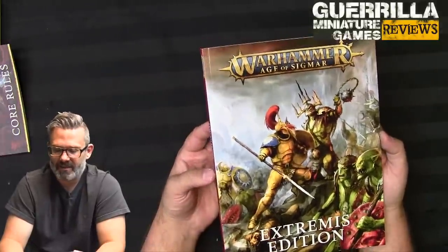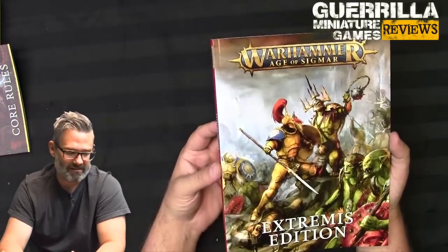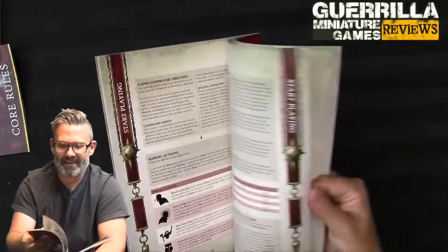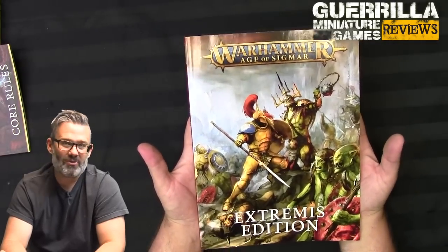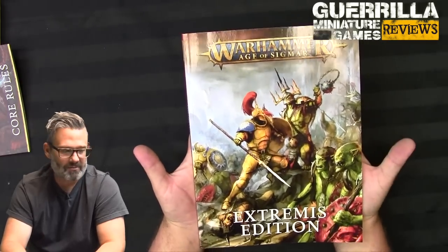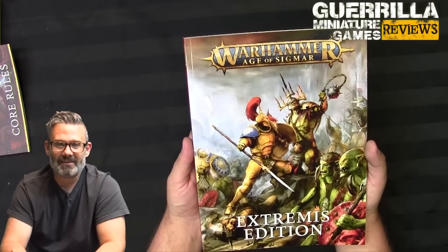I'm glad this came out after the Dominion box set. A good two player starter set can offset a lot of the feel-bad things that happen when you first start the hobby — whether you feel like your paint jobs aren't good enough, you don't know what to collect first, or there's just a massive wall of products that feels unapproachable. This gives more of a goldfish-in-the-bag-going-into-the-fish-tank experience rather than being thrown in the deep end. So I'm glad it exists and I hope it stays in the range for a while. There's my GMG review of the Warhammer Age of Sigmar two player starter set, the Extremis edition.